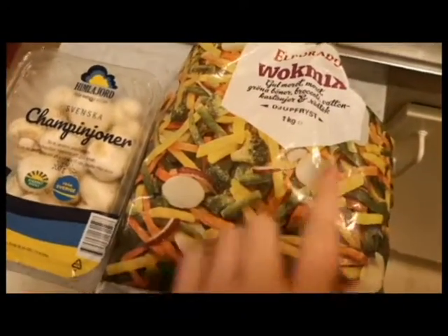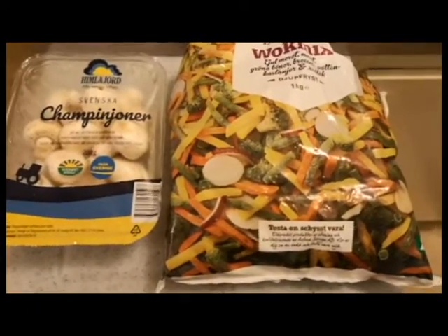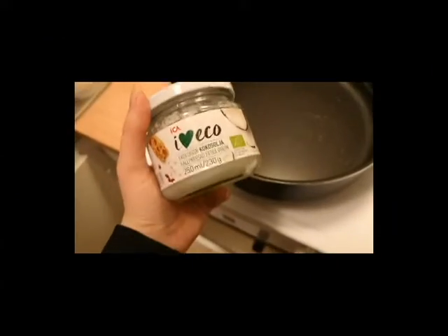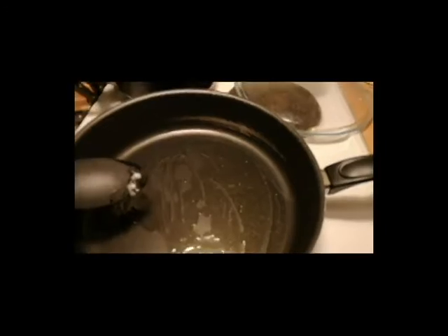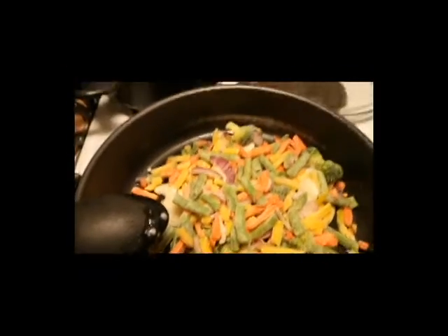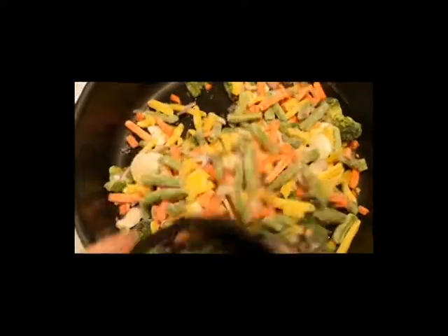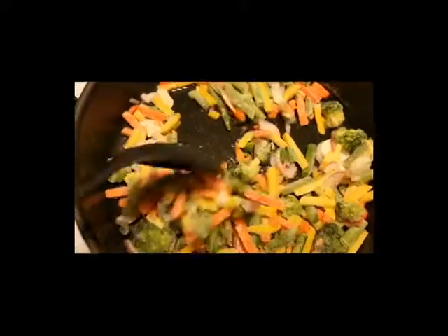I'm going to make a curry wok with cooked vegetables, mushrooms, and I also put on rice. I'm going to have coconut oil and stuff like that — you will see what I do. After the coconut oil has basically melted, I put in the frozen vegetables and let them defrost in the pan with the coconut oil.